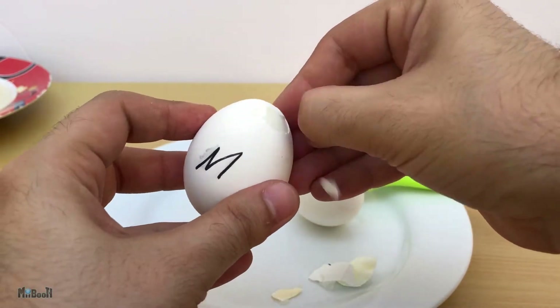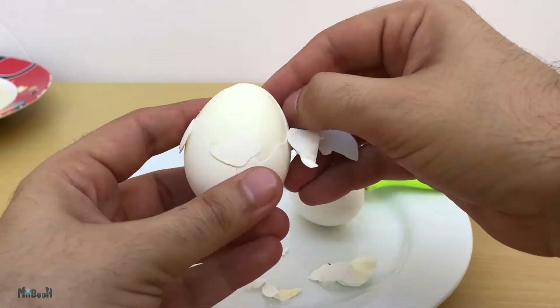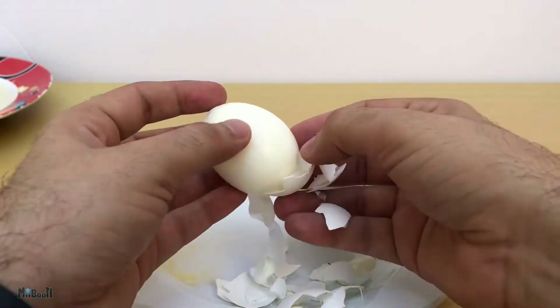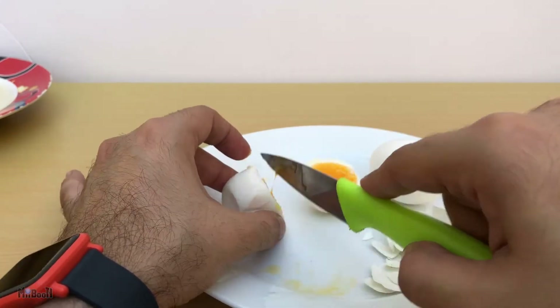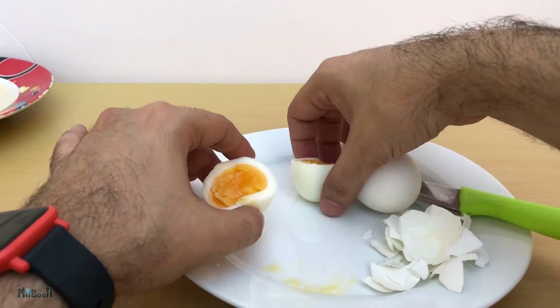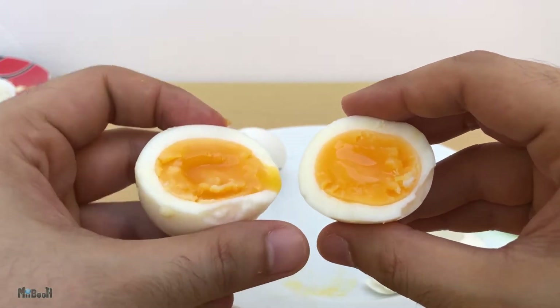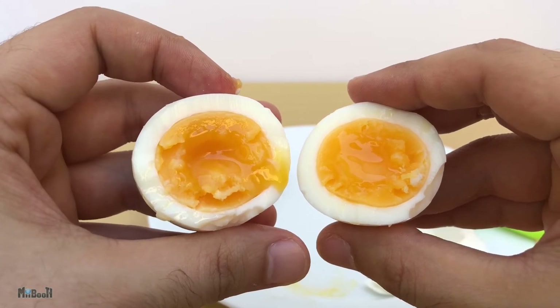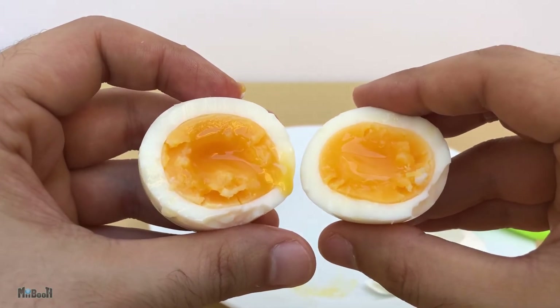Moving on — we have the medium now. This is much easier to peel; a big chunk just came off with the shell, which is a sign that it is still soft in the center. This time I'm going to slice it right through the middle, and as you can see the white is nicely set, the sides of the yolk are set, but the center is still slightly soft and runny. Good enough — medium boiled eggs, one more point to our contender.